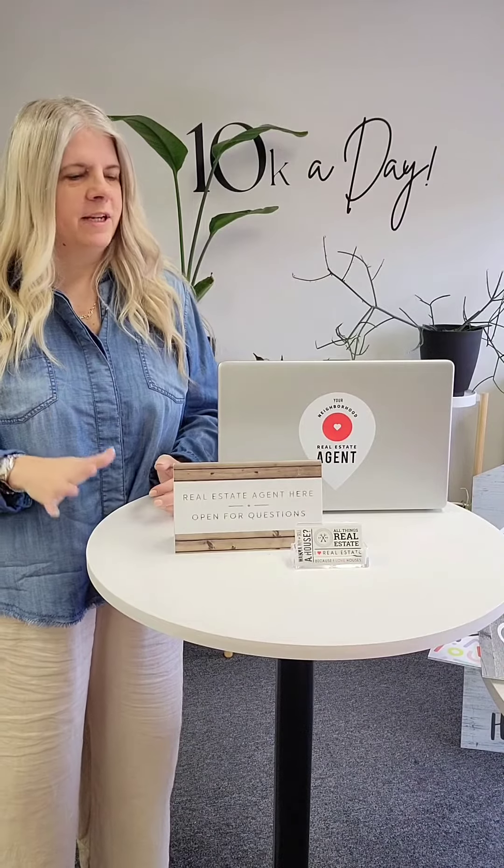Hi friends, Tracy from All Things Real Estate. Today we are talking agent signs. We have a few different options to show you. This one is the tent option — they are all made out of PVC.